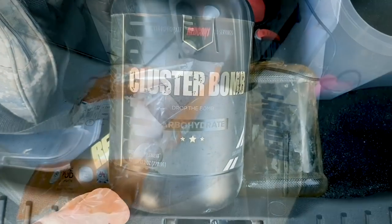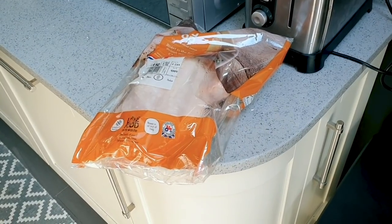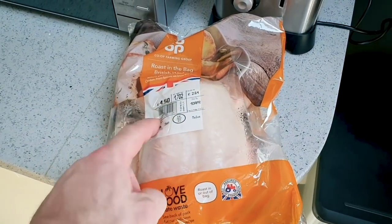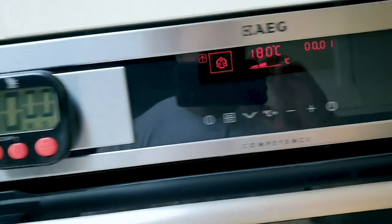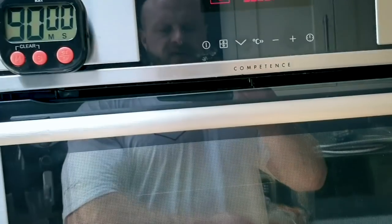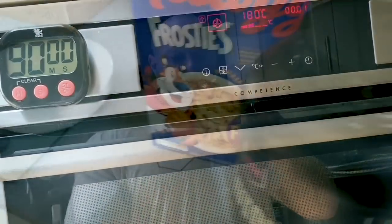Before meal four, a small bit of prep for meal five — a whole roast chicken. I've got the oven on, gas mark 180 fan-assisted, 90 minutes. Once it reaches temperature, that goes in. It'll do me two meals — one now and one tomorrow as well.